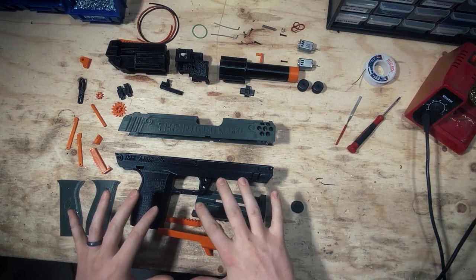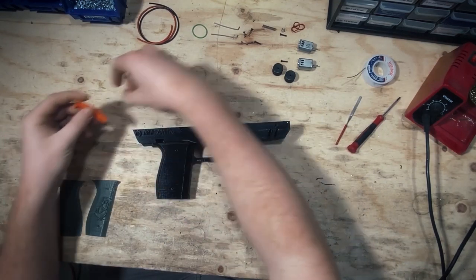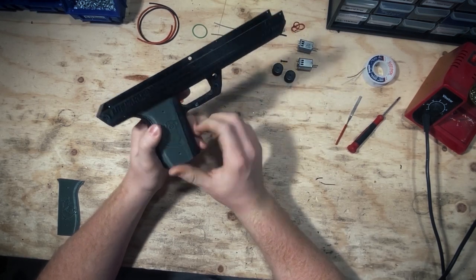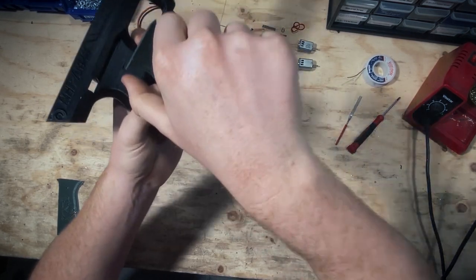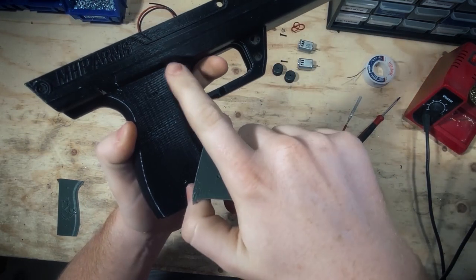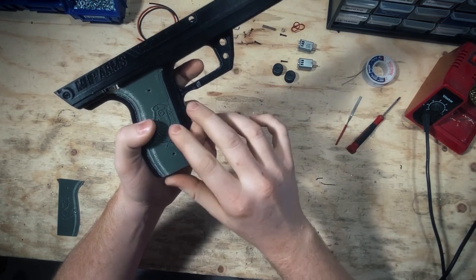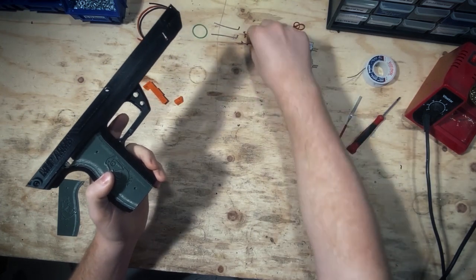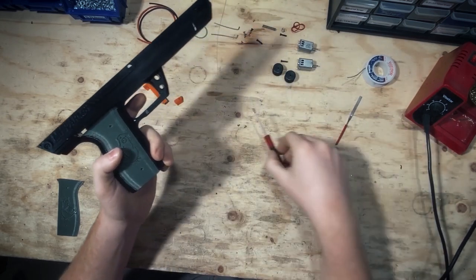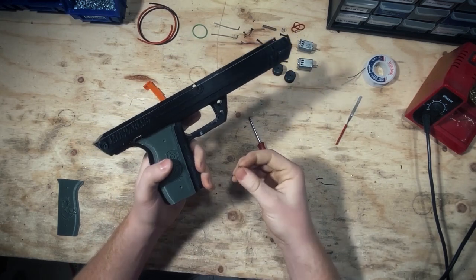To get started, we're going to get the handle or frame going first. We're assembling the mag release and throwing on the scales. The scales are pretty much a piece of cake. You might need to take a knife and shave this edge down a little bit so it fits into the contour of the grip, making it easier to line up the holes. We're going to use two little motor screws on each one. Be careful not to strip them — they're small screws, so take your time and make sure you're lined up with the hole.